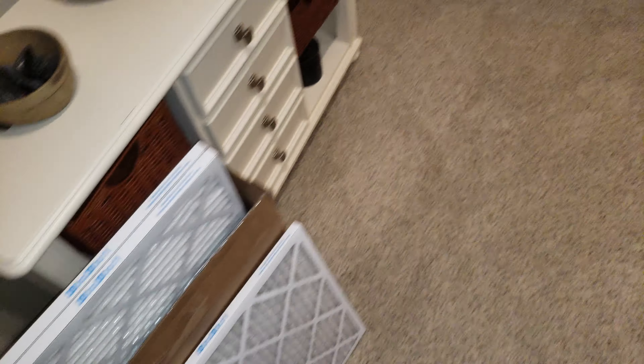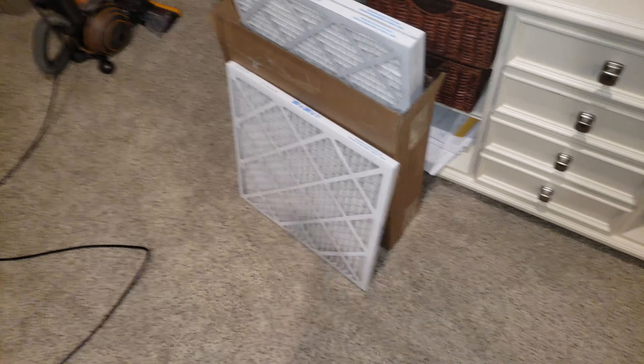They're Merv 13 filters. Merv 13 is like HEPA grade — like the filter you'd find in this Dyson Ball Multi 4.2. That's why I purchased these. They're better than the Merv 6, or the Merv 4 or 6, that we had previously.